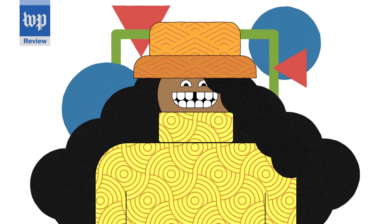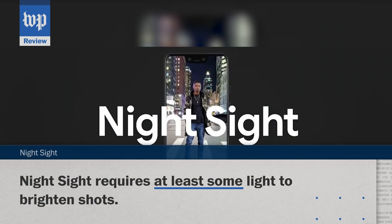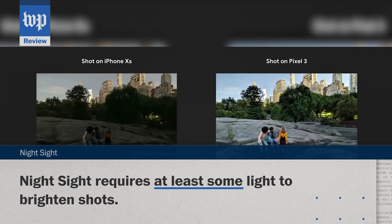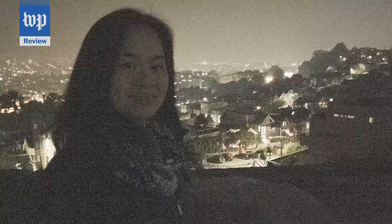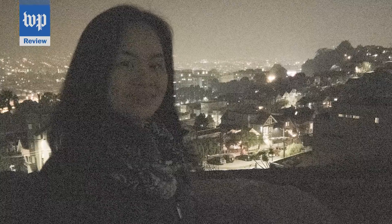Night Sight has some limitations. Here's what happened when I tried to shoot inside a completely pitch dark storage unit. Unlike night vision tech, it needs at least 0.3 lux present — about the amount of light you'd need to lose your keys on the floor. But in most situations, Night Sight is unreal. Here's what this shot looked like to my eye and to the raw mode on my phone's camera.